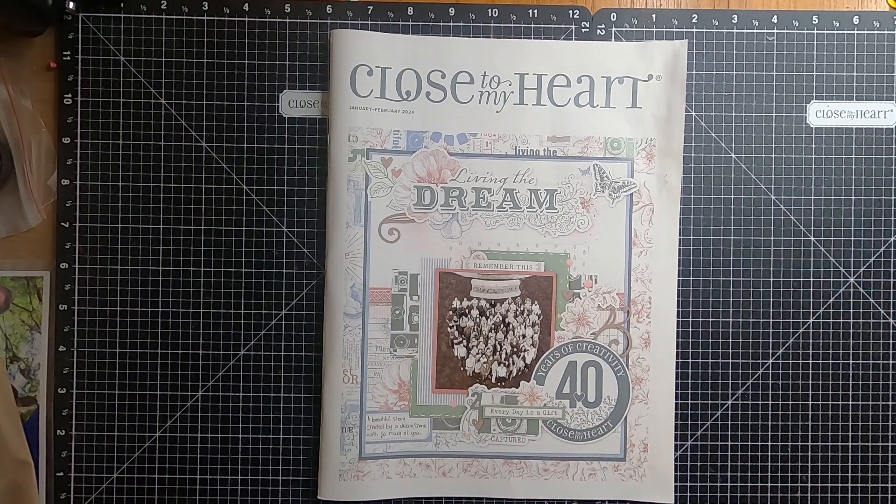Welcome back to Crafting with Jenny Francis. Today I'm going to show you a quick walkthrough of the January to February 2024 catalog.